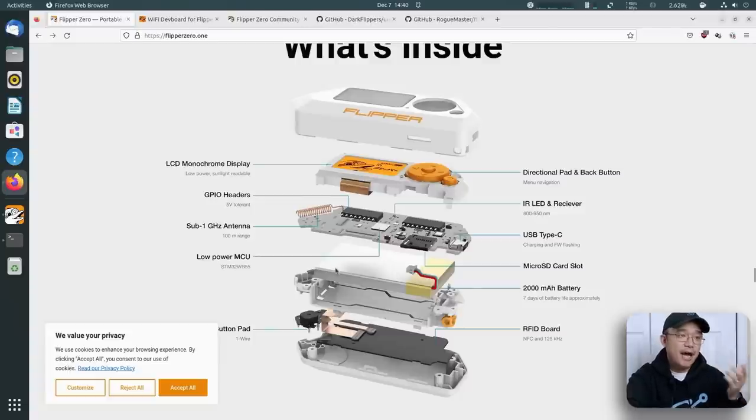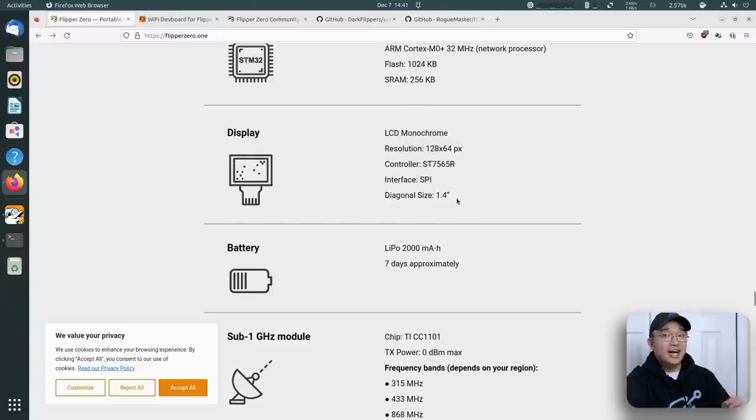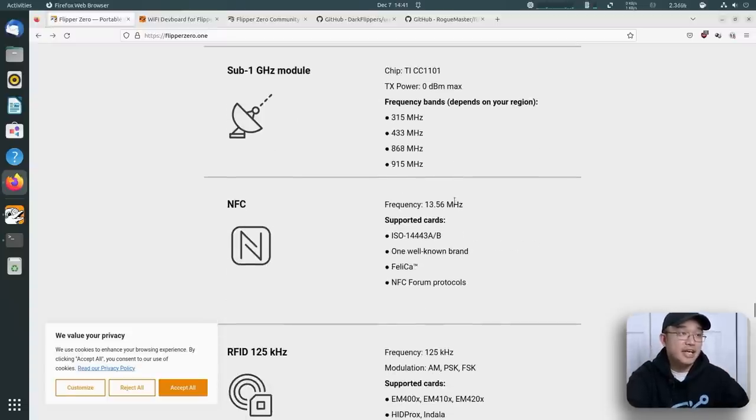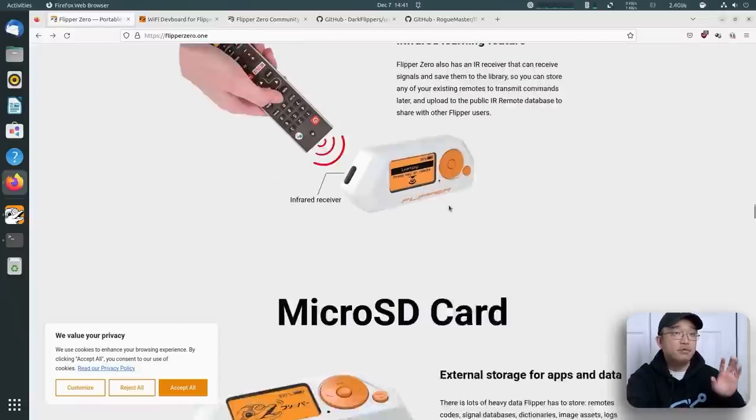It has some good weight to it — it doesn't feel like a toy even though it kind of is. The 2,000 milliamp battery lasts about seven days. I had it for two days and only used about 10%. It uses an ARM Cortex-M4 32-bit 64 MHz processor and does a lot of calculations. The frequencies available depend on your region — US is 433 MHz while overseas is 315 MHz or something like that. When you first connect it to update the firmware, it will detect your region and lock out the other region.